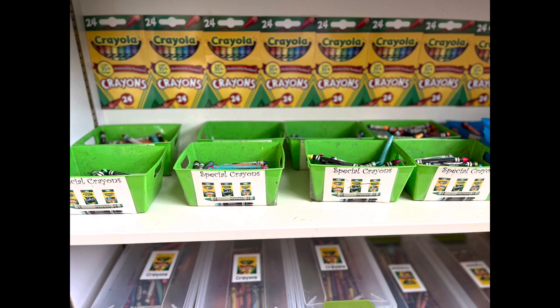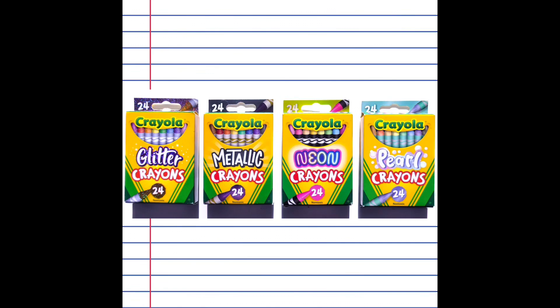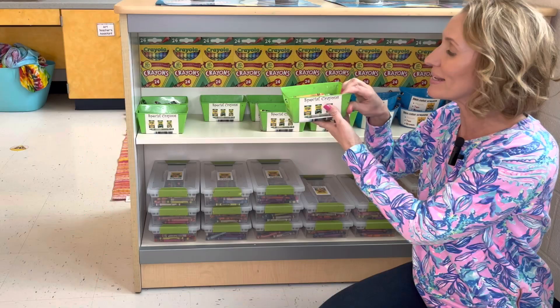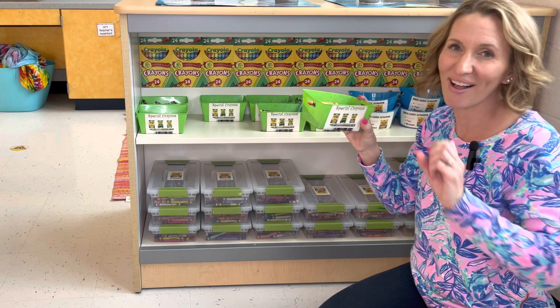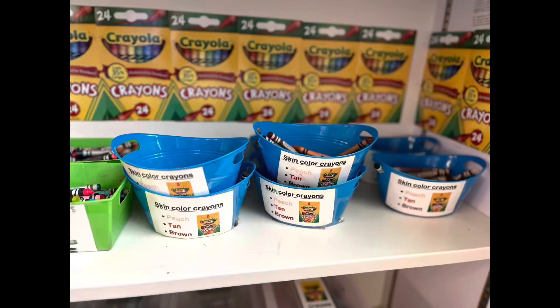I've got two of these per table. I have one of these per table — these are my special crayons. I buy the smaller sizes of crayon boxes: glitter crayons, metallic crayons, construction paper crayons, and neon crayons, and I put these in the green bins. I get these out as an incentive for students. I might mention that I have these metallic and fun crayons while giving directions and let them know that the classes that are the best listeners get to use these extra special supplies.